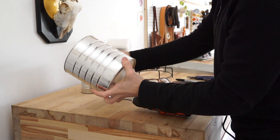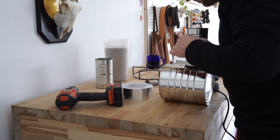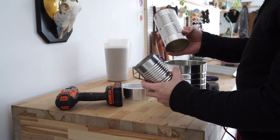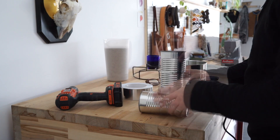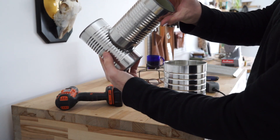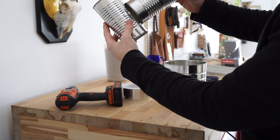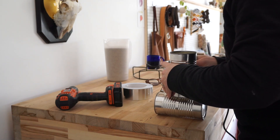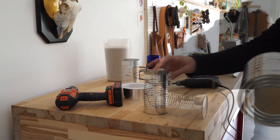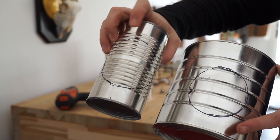The first thing we're going to want to do is mark our hole with our Sharpie. Now we'll do the same thing with the two small cans. With this one, make sure you position it — I'm going to position it at that bottom row of rings, just to get it up a little bit so I'll be able to put some insulation at the bottom of this can instead of putting it all the way down at the bottom.